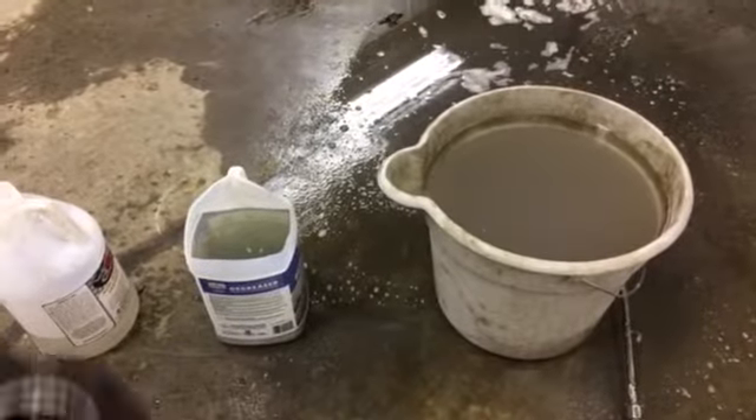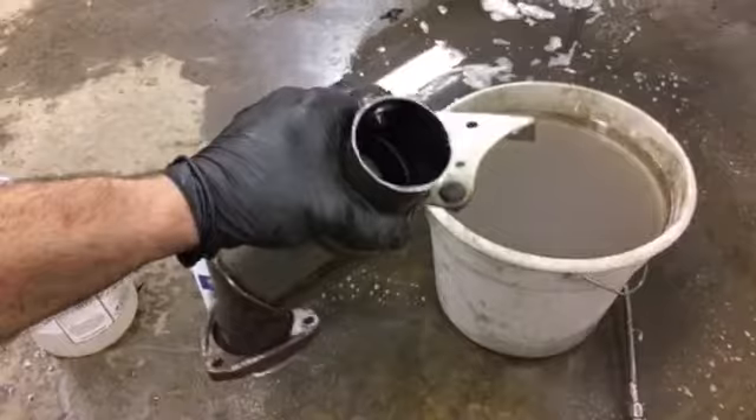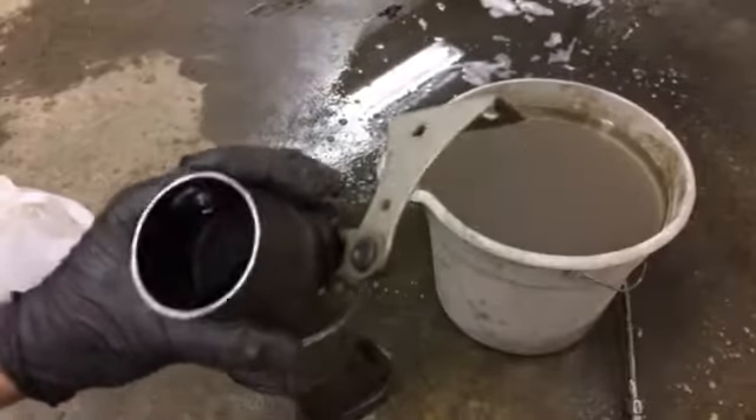Since everybody's making these little videos on how to clean the catalytic converters, I just tried to do something a little bit cool.